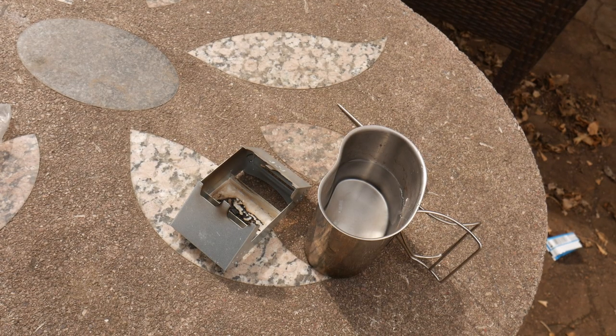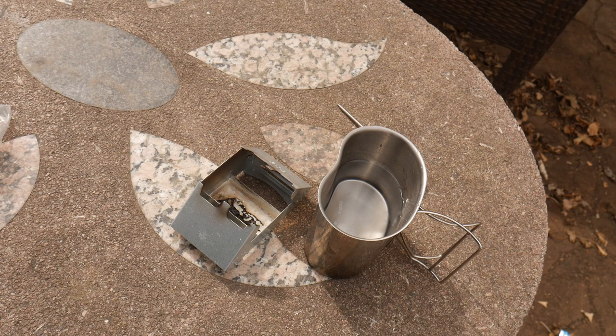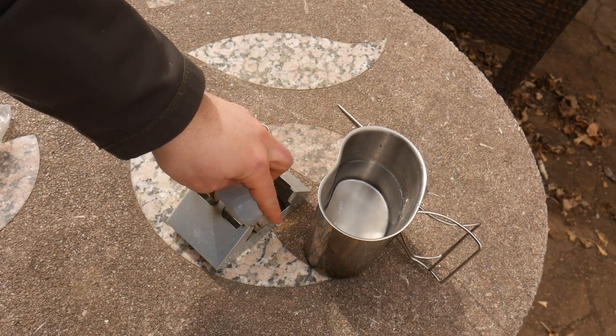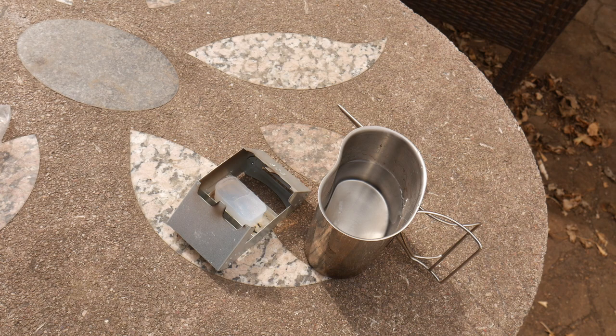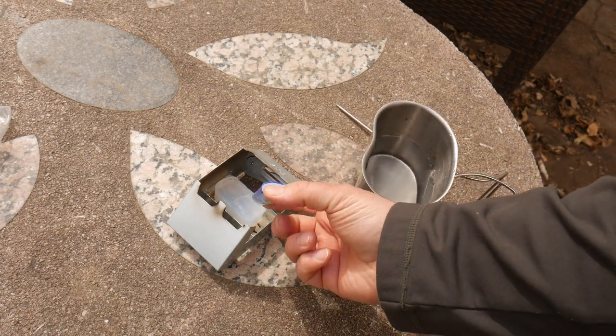We are back — cooled it down, poured some cold water in to cool it down quickly. I'll drop another fuel tab in and light that one on fire. Then we'll put the lid on and check it after 10 minutes, because that last tab lasted about 13 minutes. So we'll give it about 10 minutes with the lid on and see where that gets us.